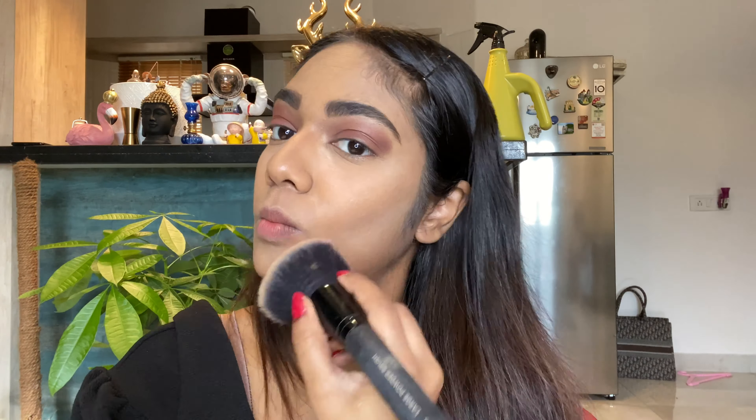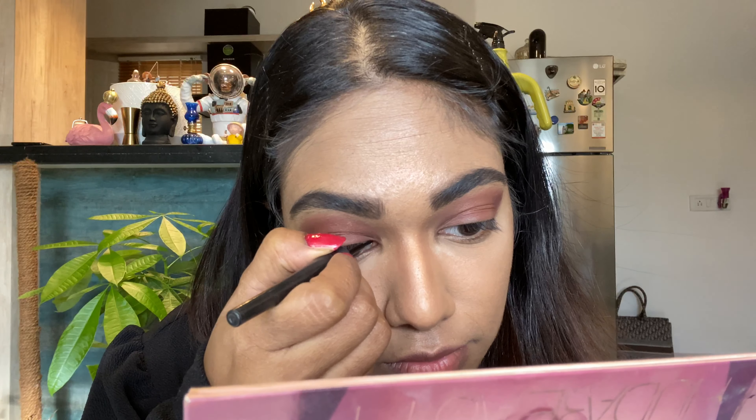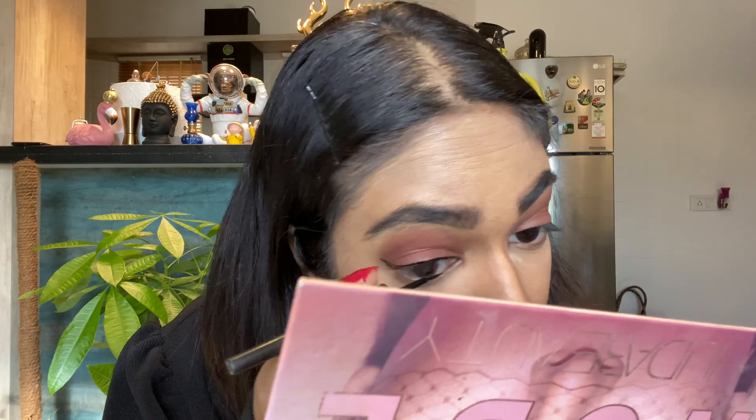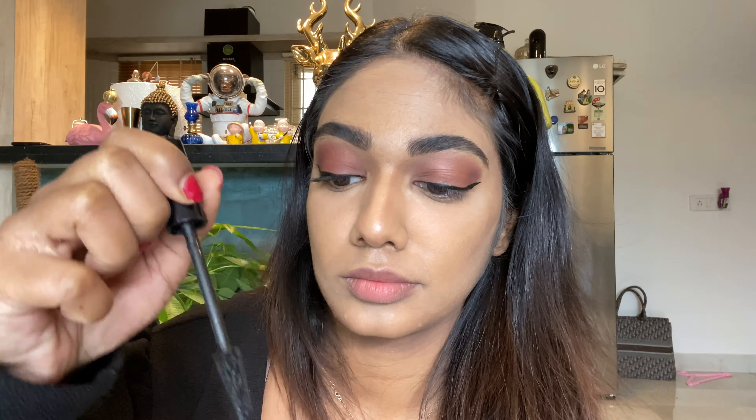That's a nice warm brownish eyeshadow — very pretty. Now brush out the baking powder from your face completely. Look at that — your under eyes look so much brighter and your contour looks so much sharper! Now I'm taking my eyeliner — this is a game changer guys. She gives that nice sharp winged liner, not an ordinary wing but a sharp winged eyeliner. It takes time, do it on both eyes. That's how your eyeliner should be — really sharp.